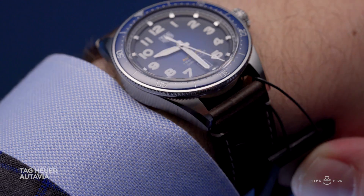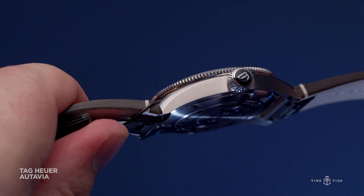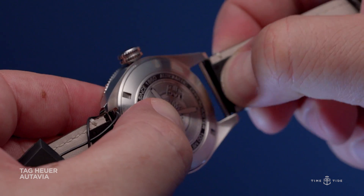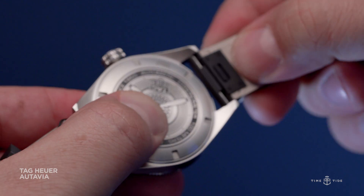The crown is a modern take on the classic aviation crown — big, blocky, and very user-friendly. And speaking of user-friendly, there's also a quick-change strap, which is a nice touch.